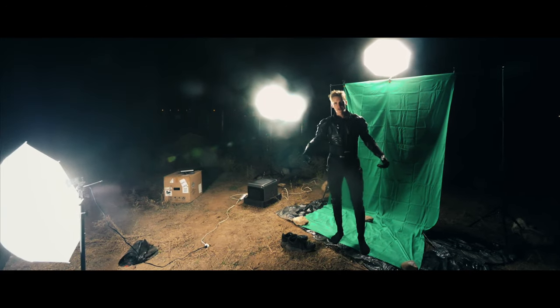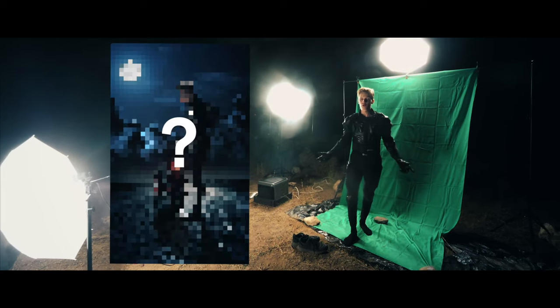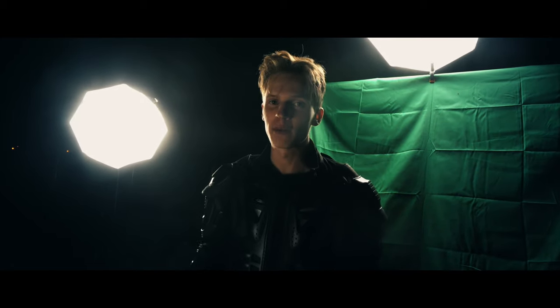I bought this $140 studio kit off Amazon for the purpose of doing a sci-fi photoshoot. I'm excited to test this kit out and see if it's useful for the photoshoot I want to complete today.